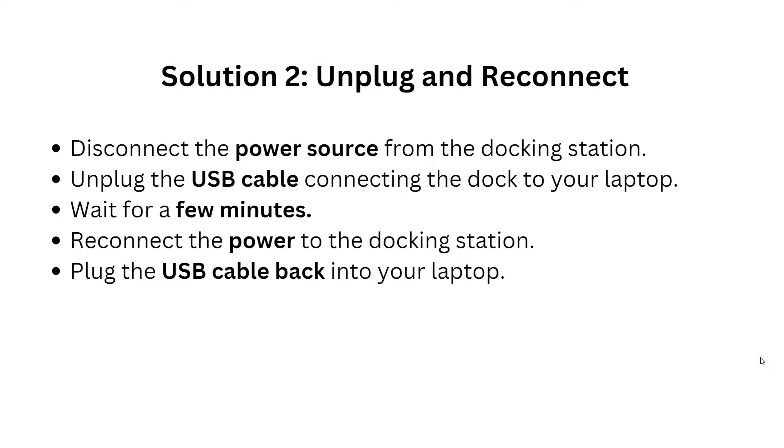Solution 2: Unplug and reconnect. Disconnect the power source from the docking station and unplug the USB cable connecting the dock to your laptop. Wait a few minutes, then reconnect the power to the docking station and plug the USB cable back into your laptop.